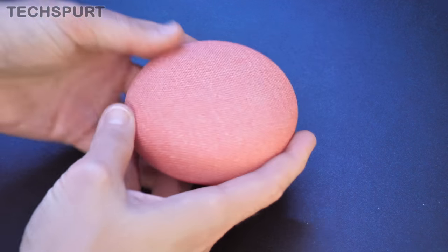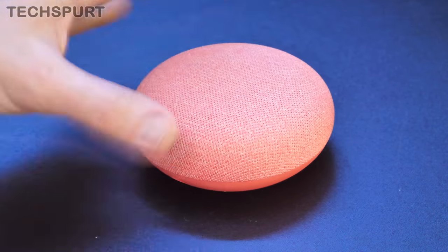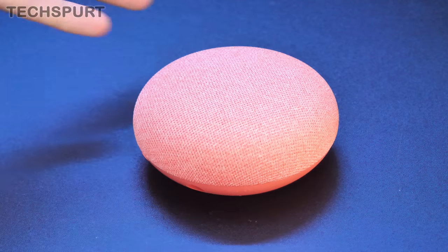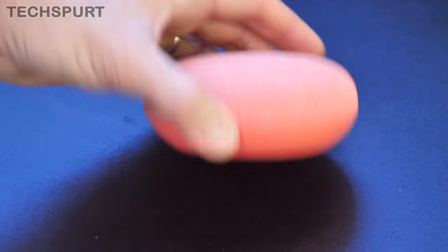It does look very smart, as you can see there. It's got a very similar fabric-style finish up top and then a rubbery base. It's very cute and it comes in a range of colours as well. You've got the more standard colours like black and charcoal, and you've also got a sky blue version and this lovely red model, which I believe they call Coral, which looks really, really nice.